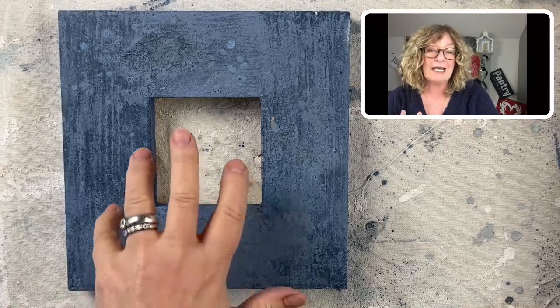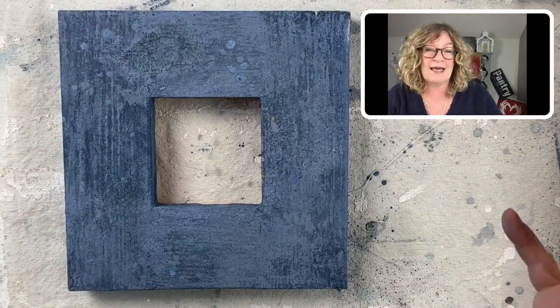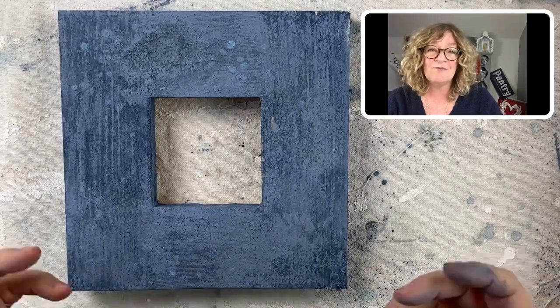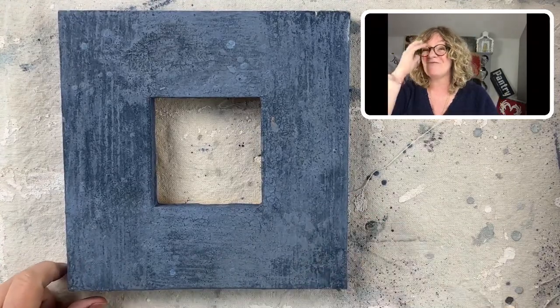If you're interested in the Surface Anthology membership, it's $27 per month. It's all about decorative painting, creating heirloom painted finishes — finishes that are going to age beautifully, like fine Spanish wine. They're going to get more beautiful as they age. The link is in the comments. You could go check it out. Join us — it's a lot of fun.